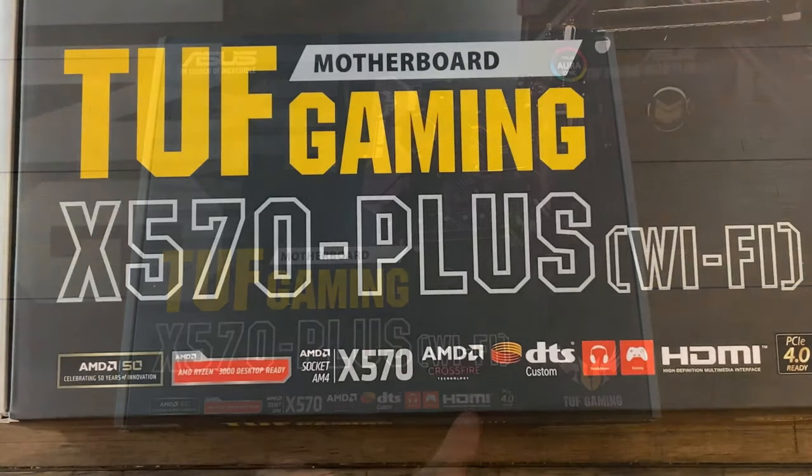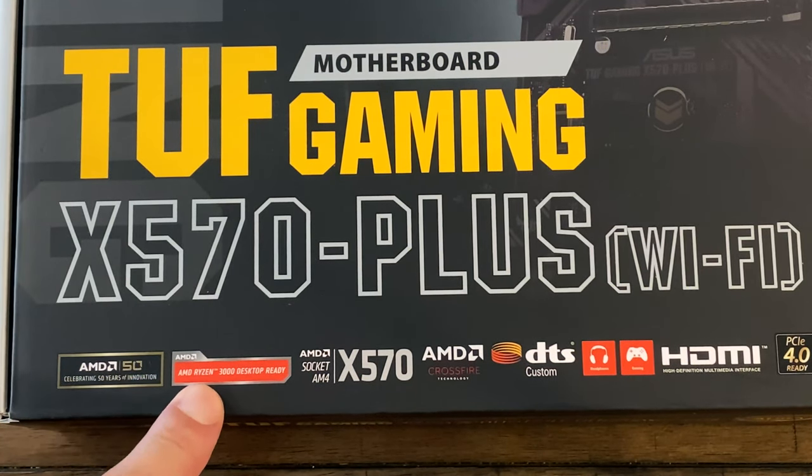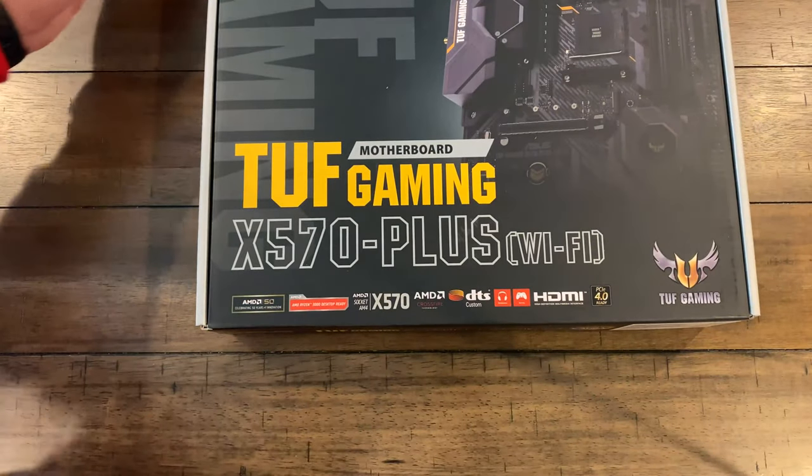Obviously it's got HDMI and DTS sound. It is compatible with AMD Crossfire, which — things are kind of going away from dual cards, slightly due to cost, slightly due to lack of support, but at least you can do it. It is the X570 chipset, as the name of the board implies. It is compatible with your AMD Ryzen 3000 desktop series processors, which would be the point of this. And yay for AMD — they're celebrating 50 years of innovation, as they like to call it, which I guess in some ways is true.